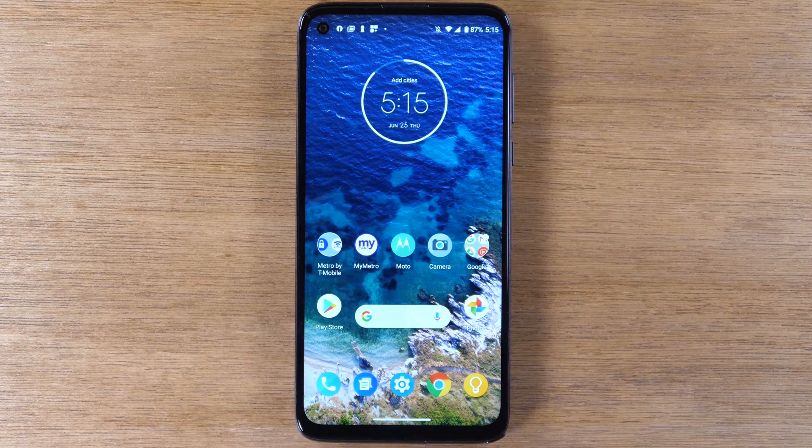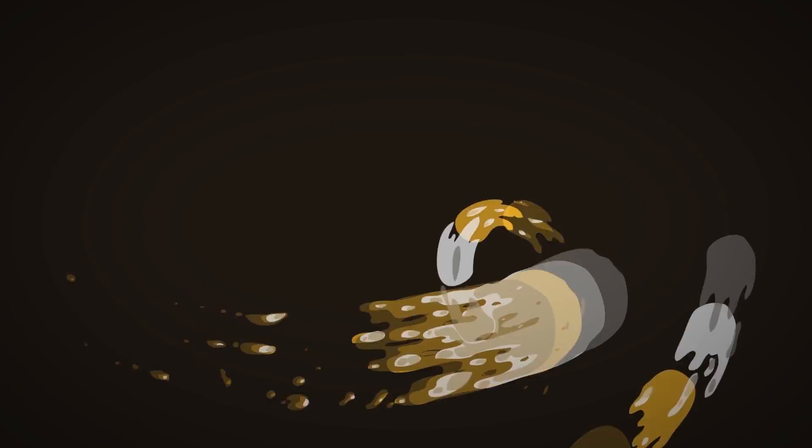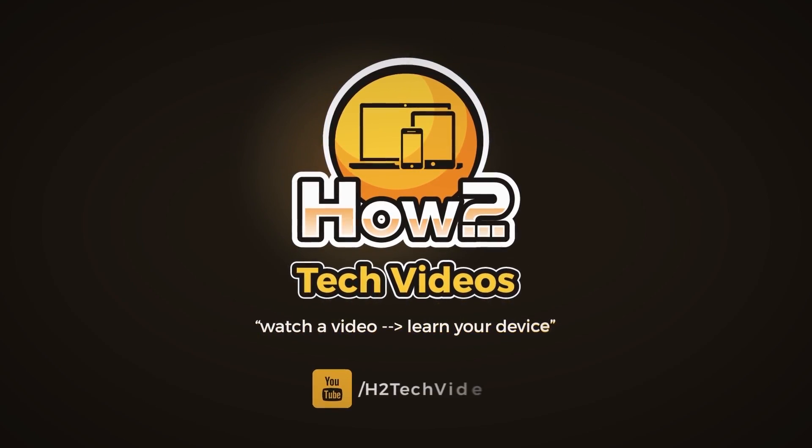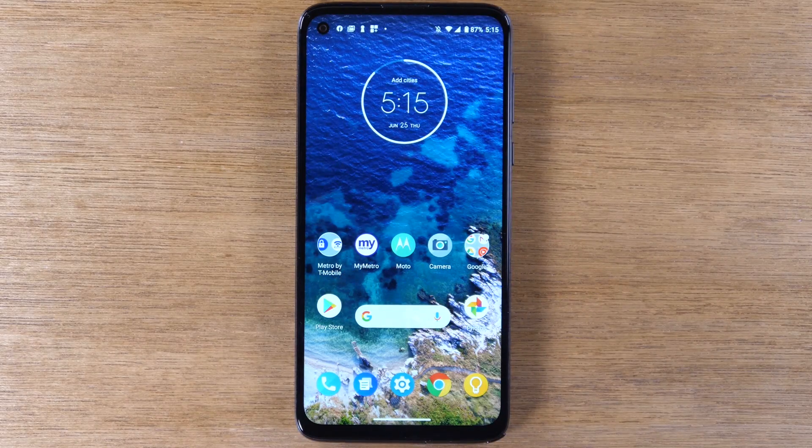In this video we're going over how to mirror your Moto G Stylus to a TV. Hey everyone, thank you for joining us today.